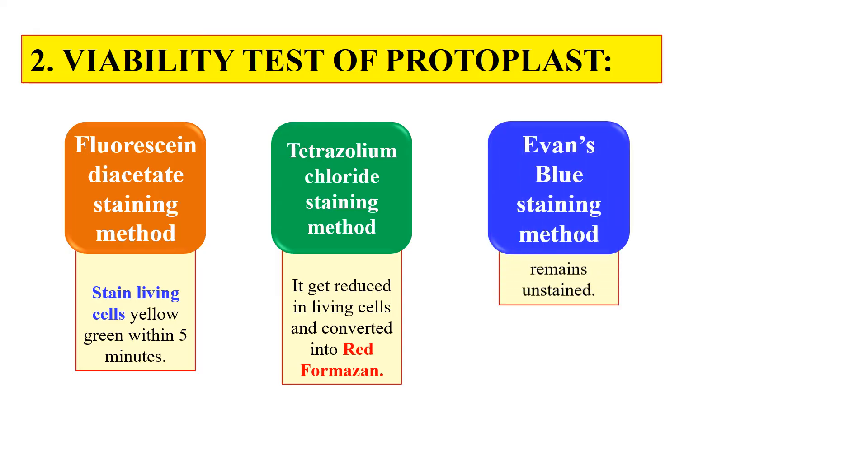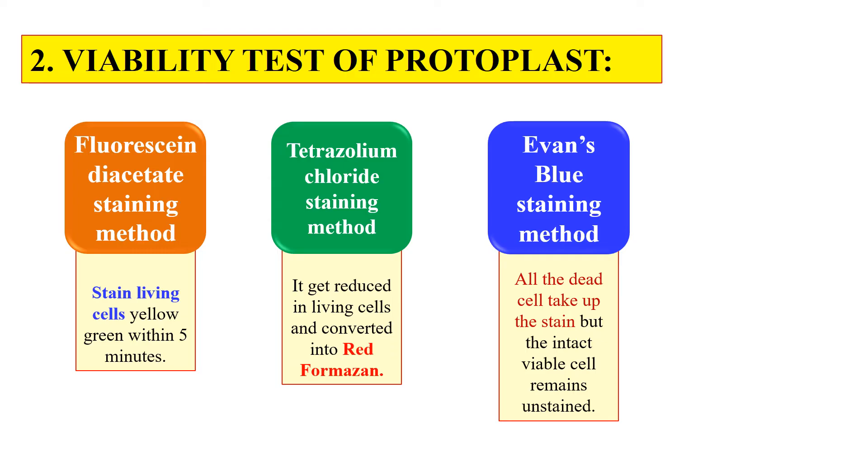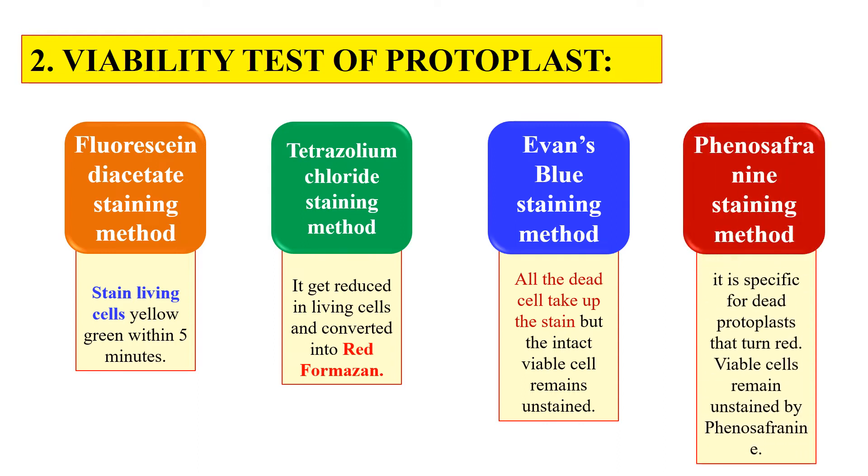The next dye is Evans blue. Here the dead cells will turn blue — dead cells take up the Evans blue stain and turn blue, so all blue cells are dead cells that can be removed. Similarly, the next is Phenosafranine staining method. Phenosafranine also stains dead cells — dead cells turn red when stained with this dye. By using these staining methods we can easily identify and select the viable protoplast and proceed it for culturing.